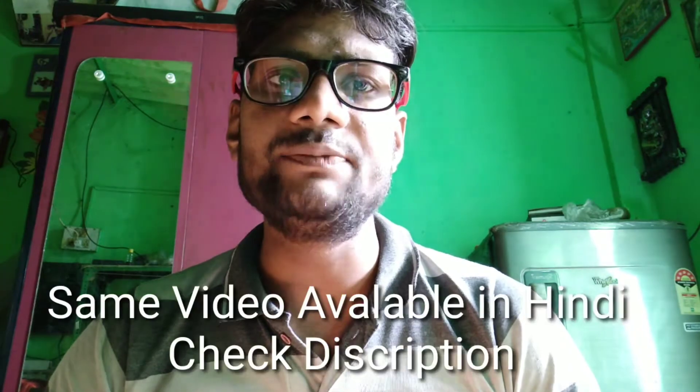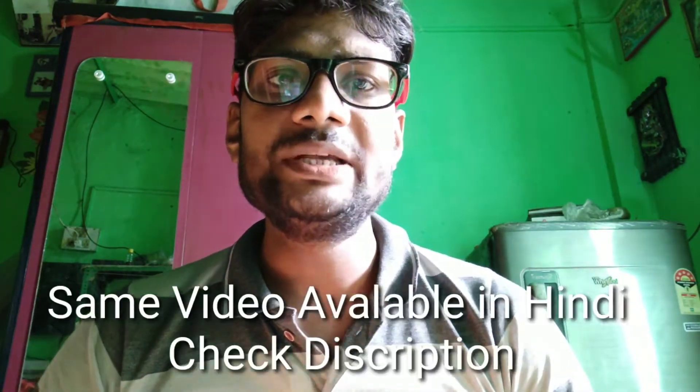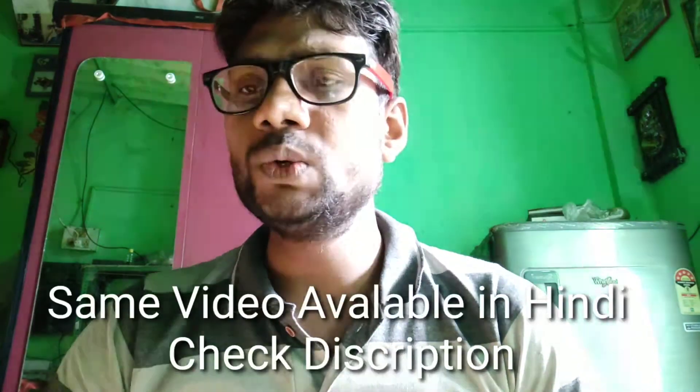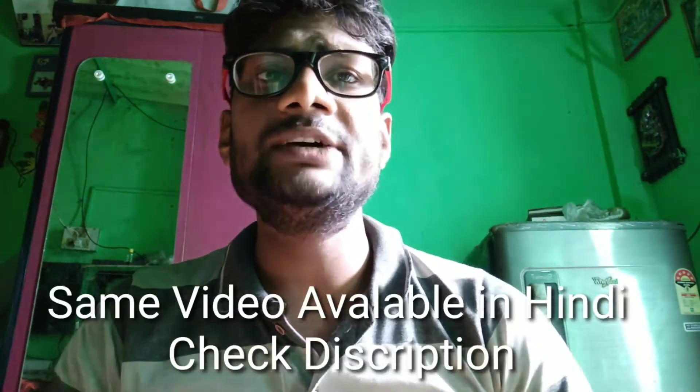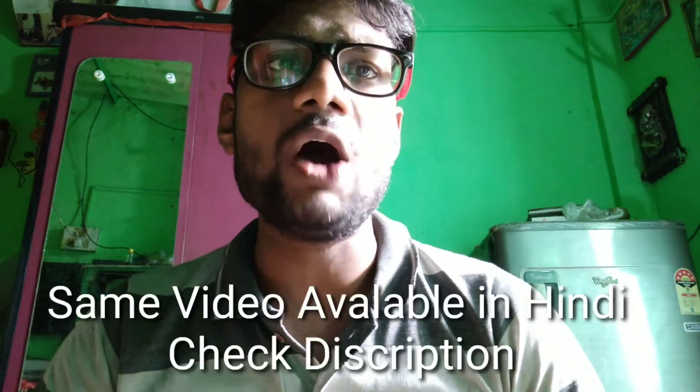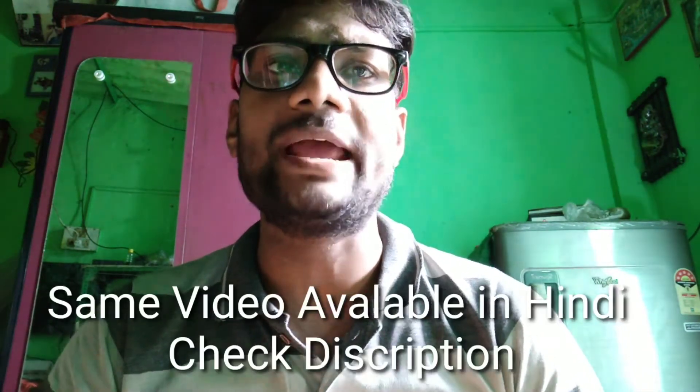If you like the video then definitely like it, because if this video performs well and comes in a good rank, I will try to make more videos in English for you guys. So thank you and let's move on to the video. My name is Kaniya Vishwakarma and welcome to all of you on the channel Technical Achievement. In this video today we are going to talk about how we can measure the lead screw of any lathe machine.